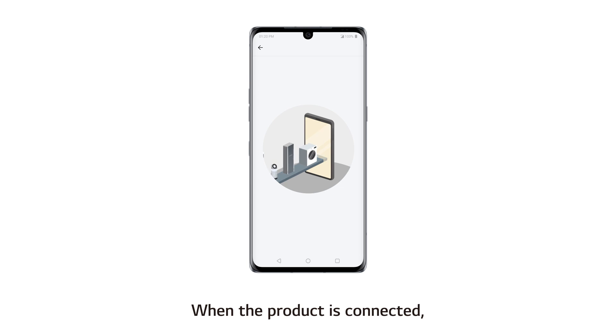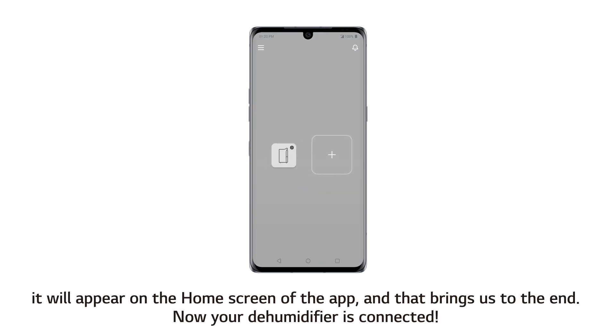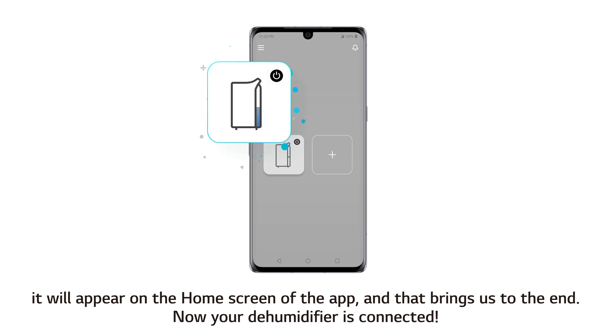Then move closer to the unit and touch the Connect button on the app screen. When the product is connected, it will appear on the home screen of the app, and that brings us to the end. Now your dehumidifier is connected.